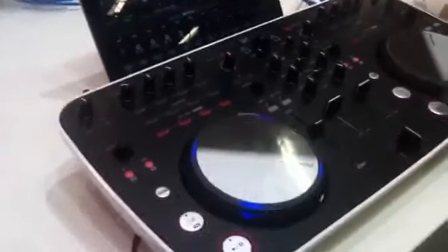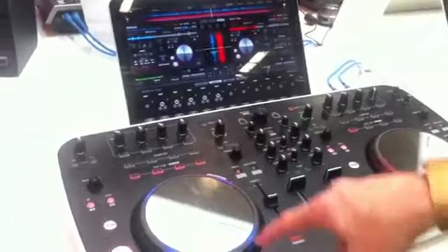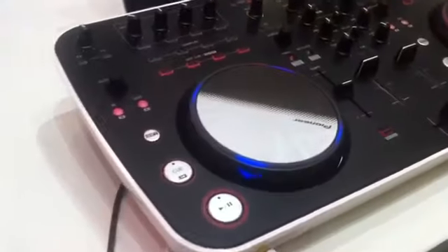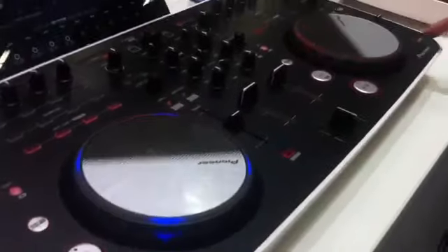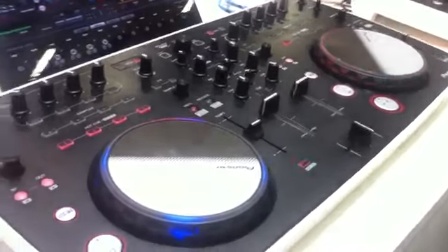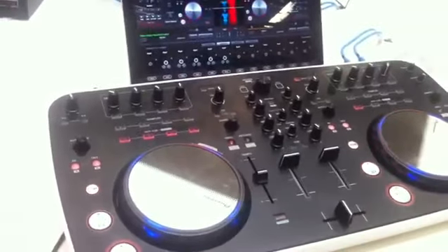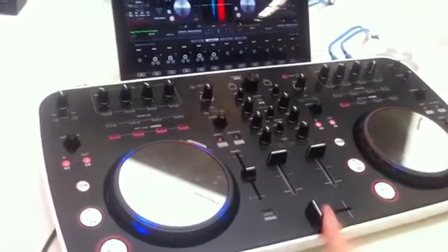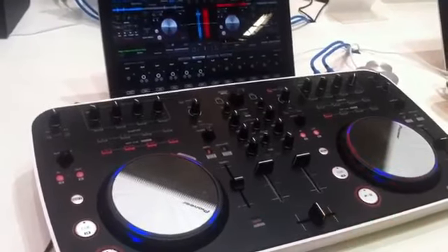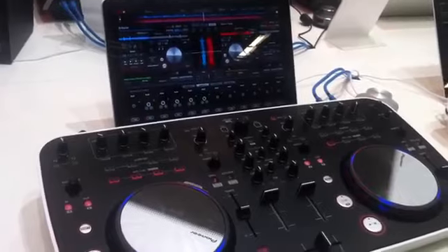We've got two decks. I've started another track now, but obviously the beats are out of time. You can see we've got these really bright blue LEDs — zero LEDs — and as the beats become in time, both LEDs turn blue. So it's like a visual key to show you've got your beats in time, so even an amateur can mix and see that everything's in time.